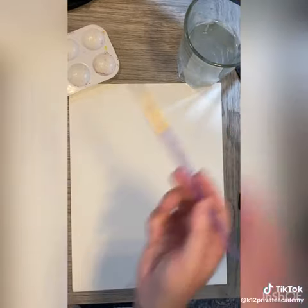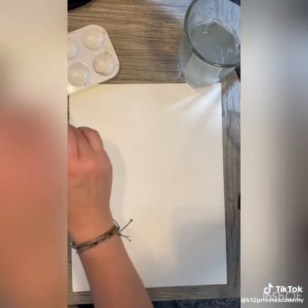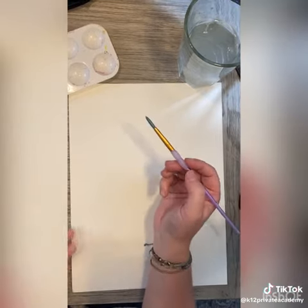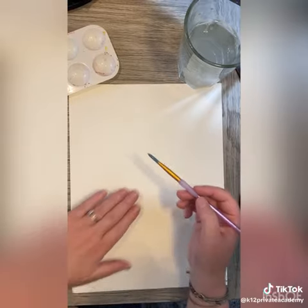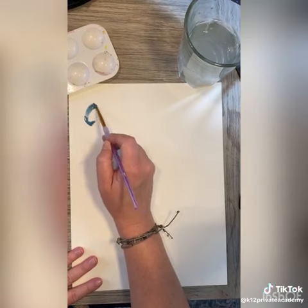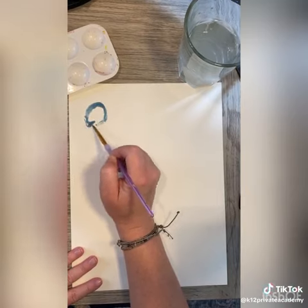The best thing about this is that I cannot draw, and all you have to do first is paint blobs — just any kind of blobs. These are going to be our pumpkins, but all you have to do is paint blobs, and everybody can paint blobs. It's just so fun and relaxing.